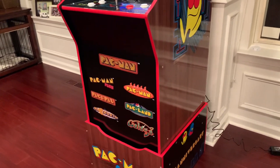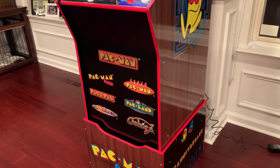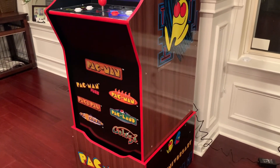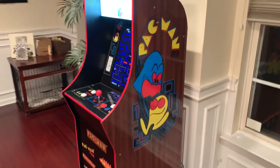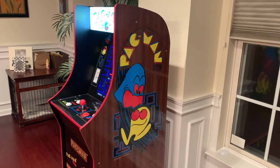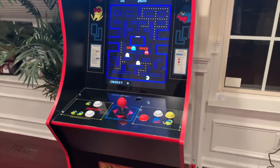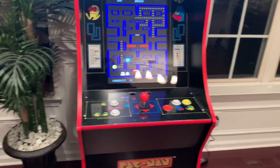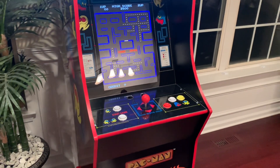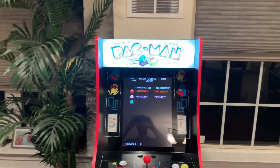It comes with seven games: Pac-Man, Pac-Man Plus, Pac & Pal, Pac-Mania, Super Pac-Man, Pac-Land, and Galaga, which is a nice addition. The side panels are very sweet — it's got the retro look with wood grain side panels, which looks pretty cool. The control deck looks very similar to the Wave One Pac-Man Arcade1Up cabinet, except on the right you've got additional buttons for Pac-Land. And of course you've got the light-up marquee, which looks pretty sweet.